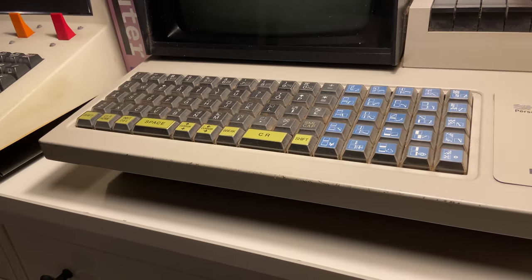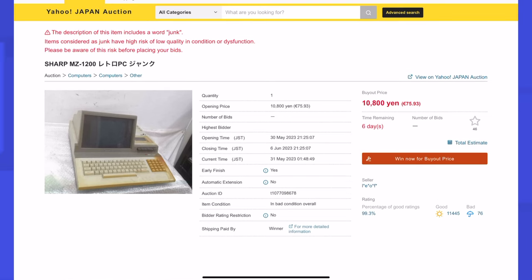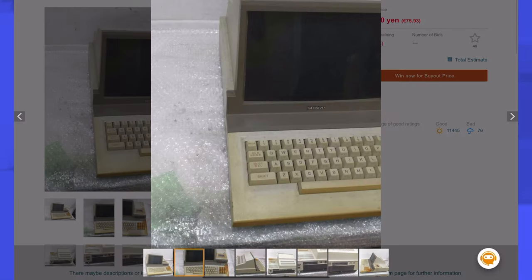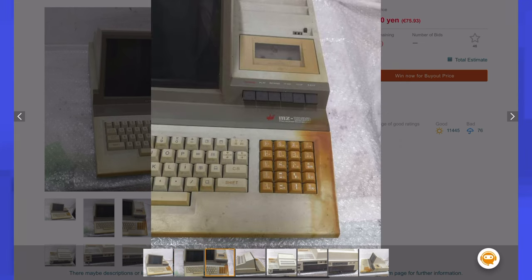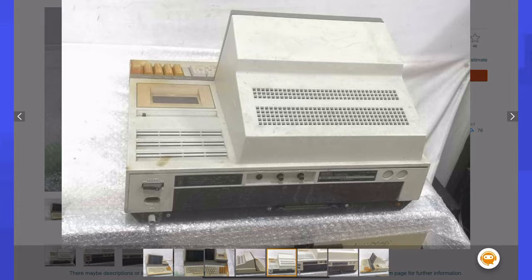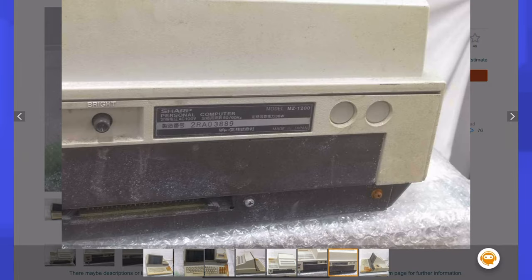Well, you might be thinking: why did you buy this computer that is clearly in bad condition? Well, I got this via a Japanese intermediary company. I like to click through their website from time to time to see if there's nice stuff to get. For the past couple of weeks, every time I would see the listing with this computer, it had a buy-it-now price which was going down every two weeks or so — and the computer was calling to me.